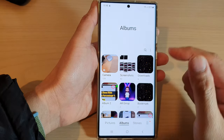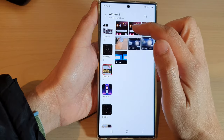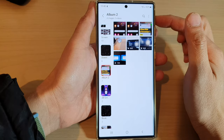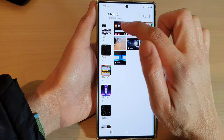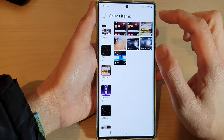In Gallery, you can choose to move an entire album, or you can go into an album and select the pictures and videos that you want to move. So in here, touch and hold on one of the items, or you can simply tap on the option key at the top and tap on edit.